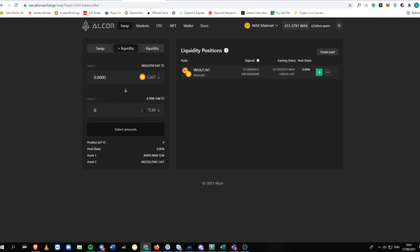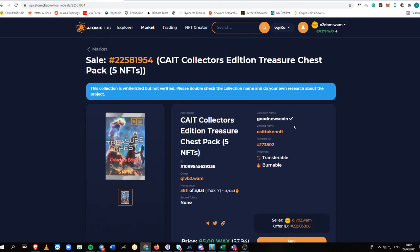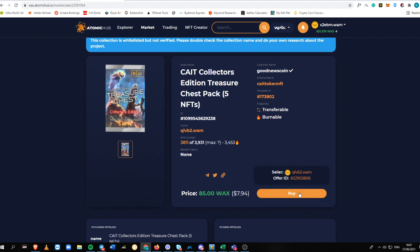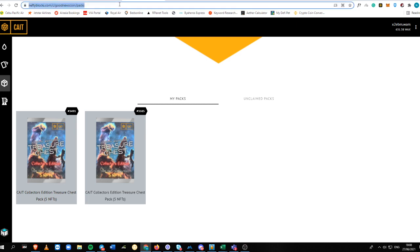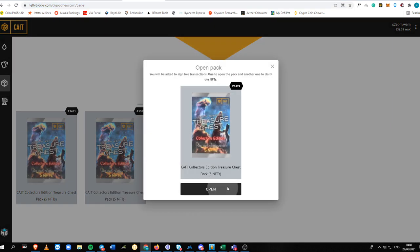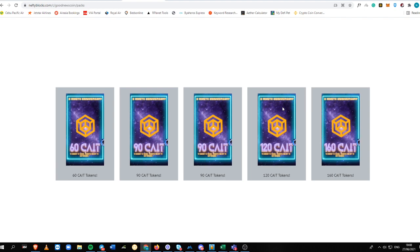To open your pack — after you've bought the Collector's Treasure Chest pack on WAX — just go to NeftyBlocks.com. You will be able to open your chest pack there; I'll put the link in the description box below. Just click 'Open' and wait for the transaction to verify. You can see I'm already getting NFTs from the Good News Coin pack — I got 60K tokens, 90K tokens, 120K — pretty awesome NFT cards.